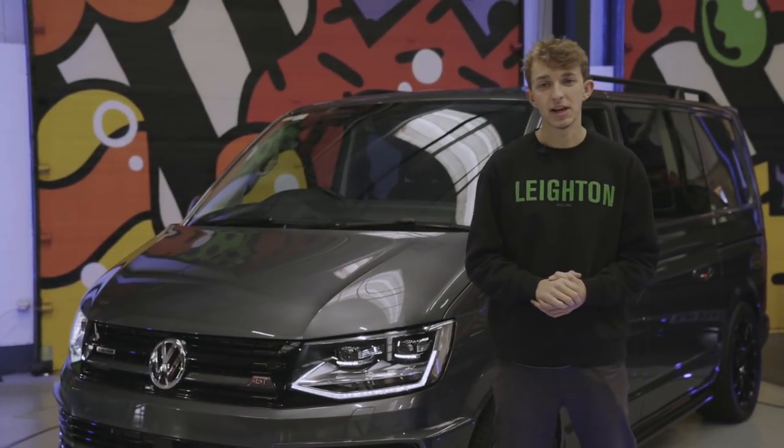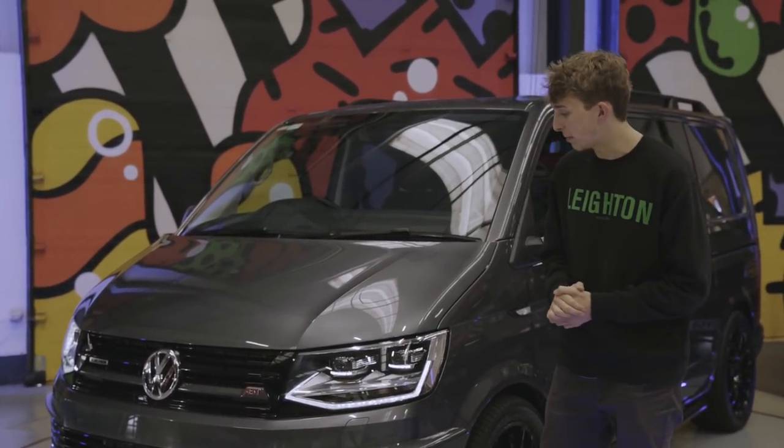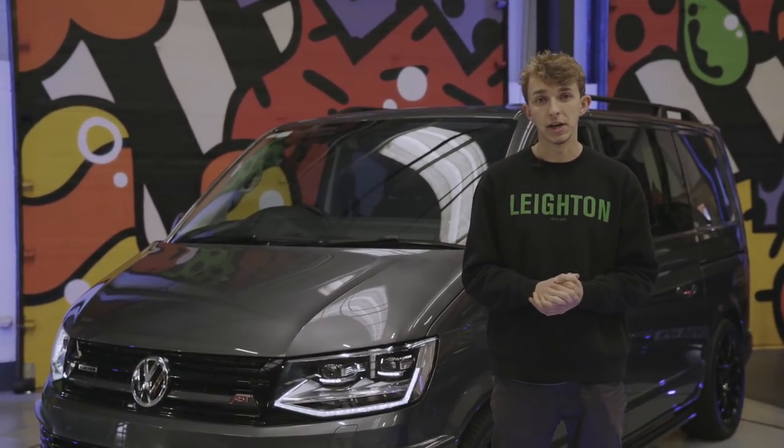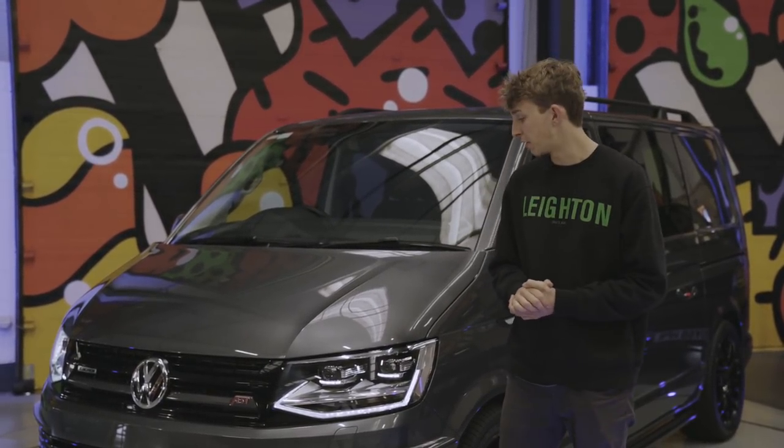Hi guys, Adam from Leighton Vans. Today we're going to do a handover video on this ABT T6. We're going to show you every little feature of the van so you can get to grips with how everything works.